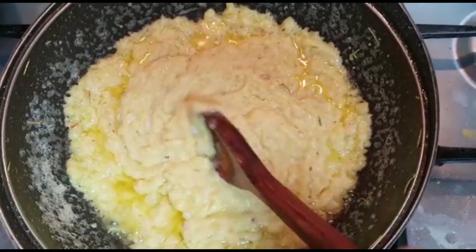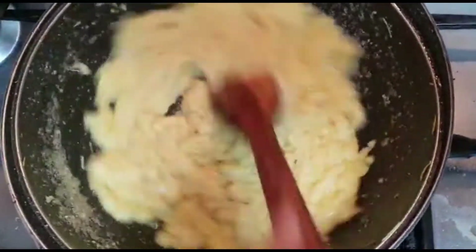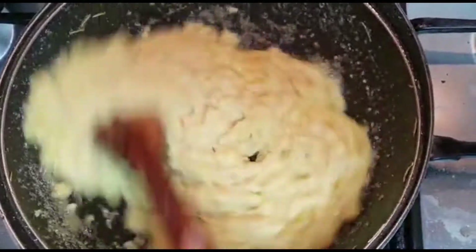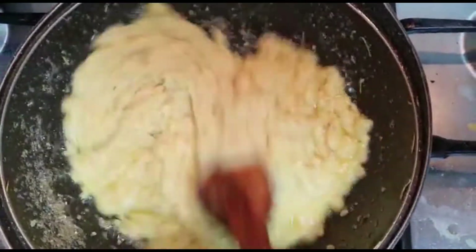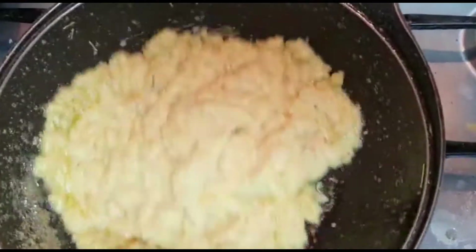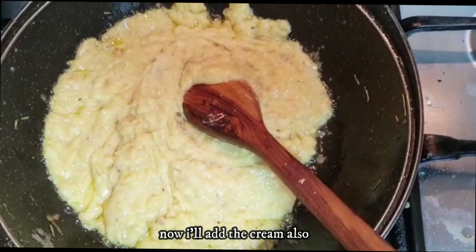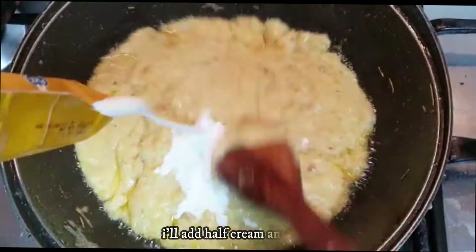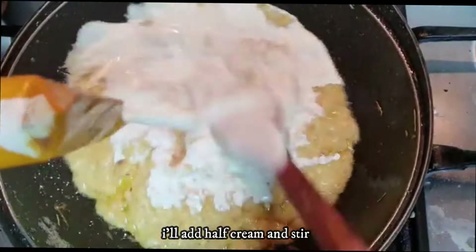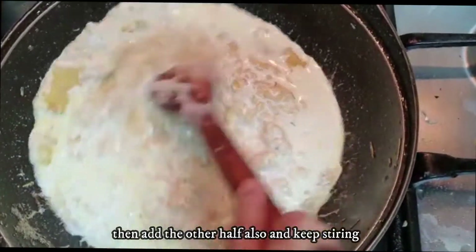If you add unsalted butter, you will add salt to your taste. Like this, when you add unsalted butter, you will add salt to your taste.